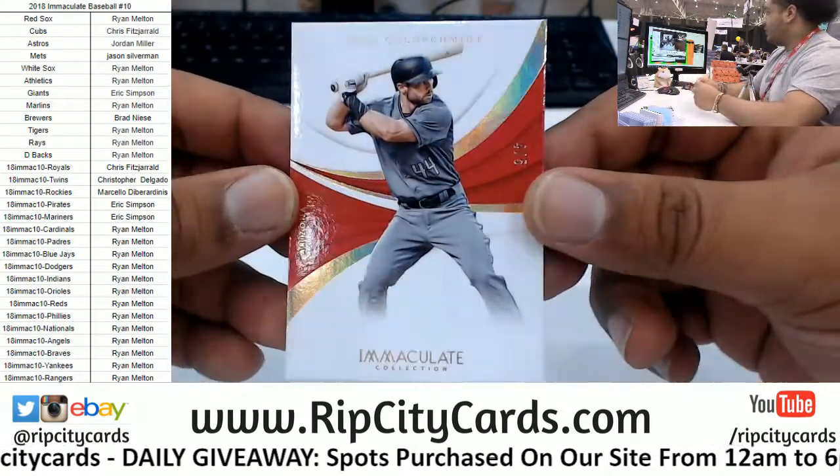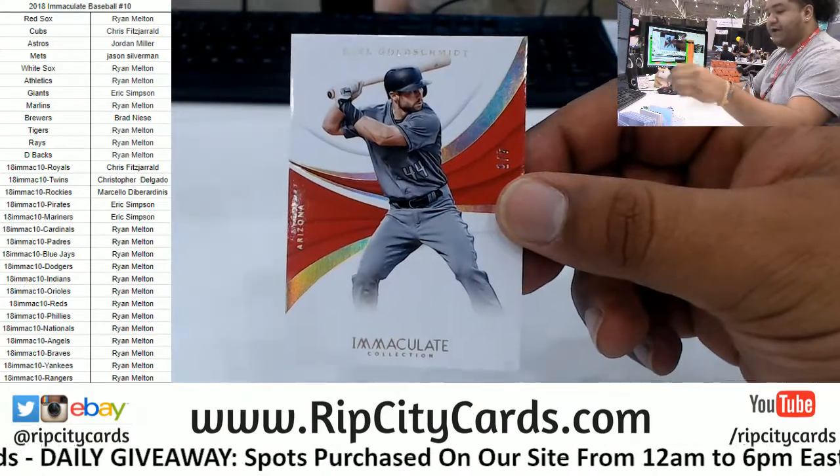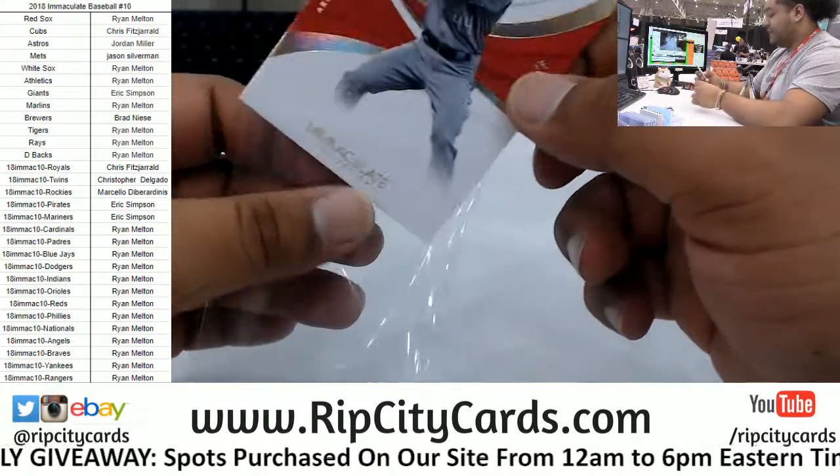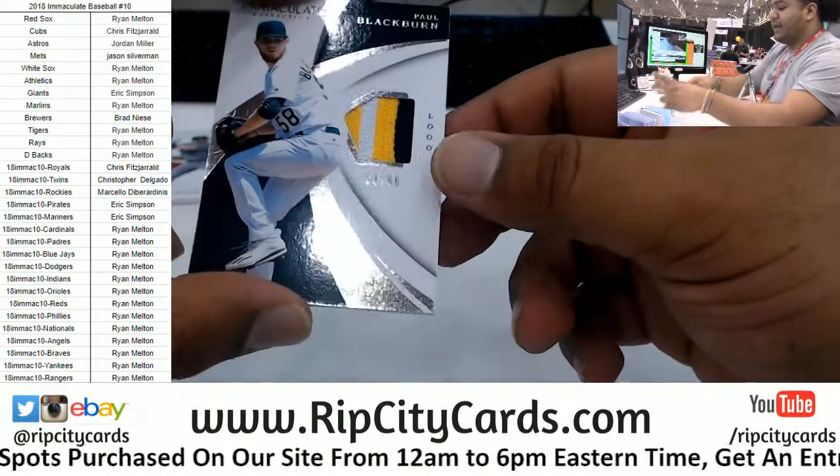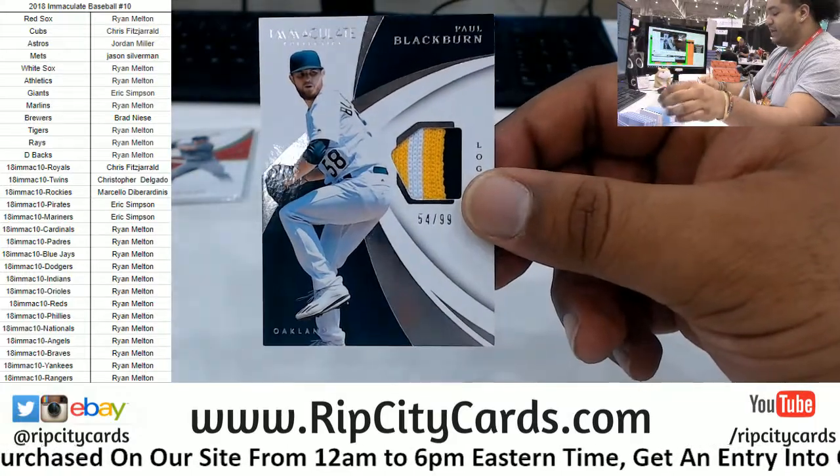We got Paul Goldschmidt — four out of five. Oh, alright. Nice start. D-backs finally getting a little something-something. Paul Blackburn — three color patch to 99 for the A's.